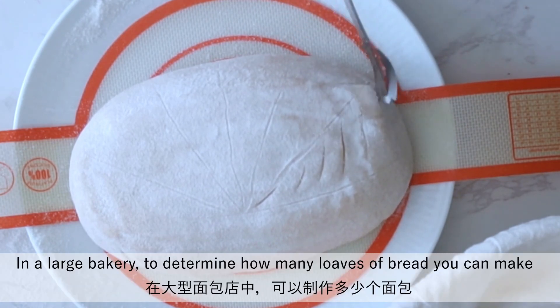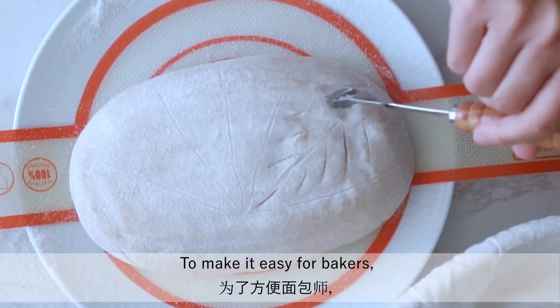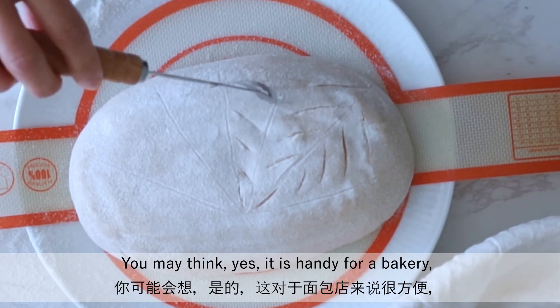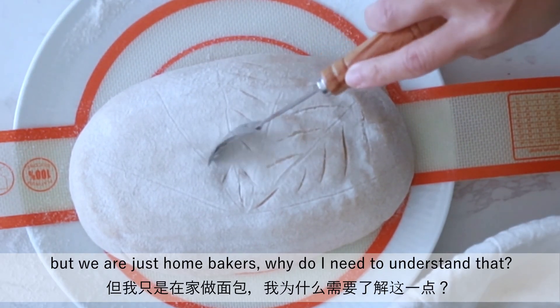In a large bakery, to determine how many loaves of bread you can make depends on how much flour you have at hand. To make it easy for bakers, the quantity of each ingredient is calculated as a percentage based on how much flour they have. You may think it is handy for a bakery, but we are just home bakers — why do I need to understand that?